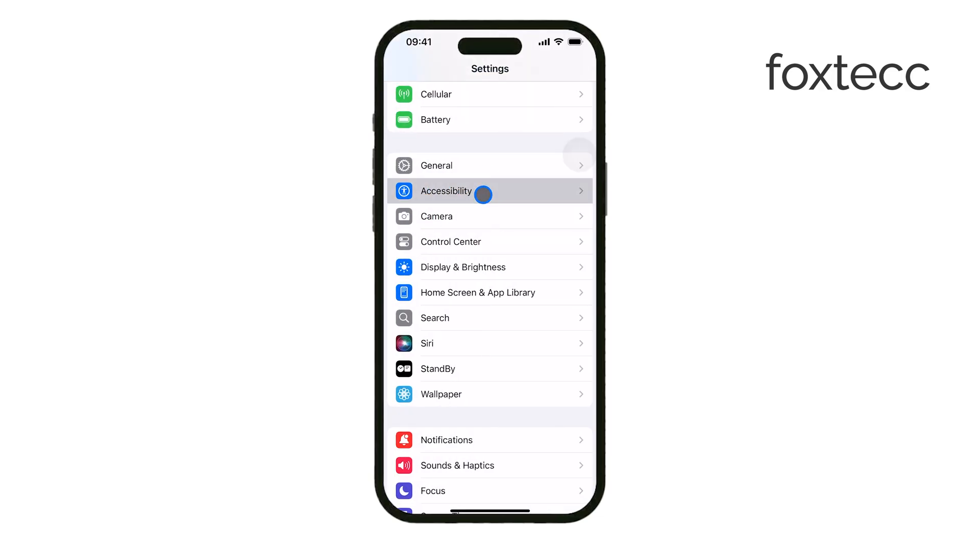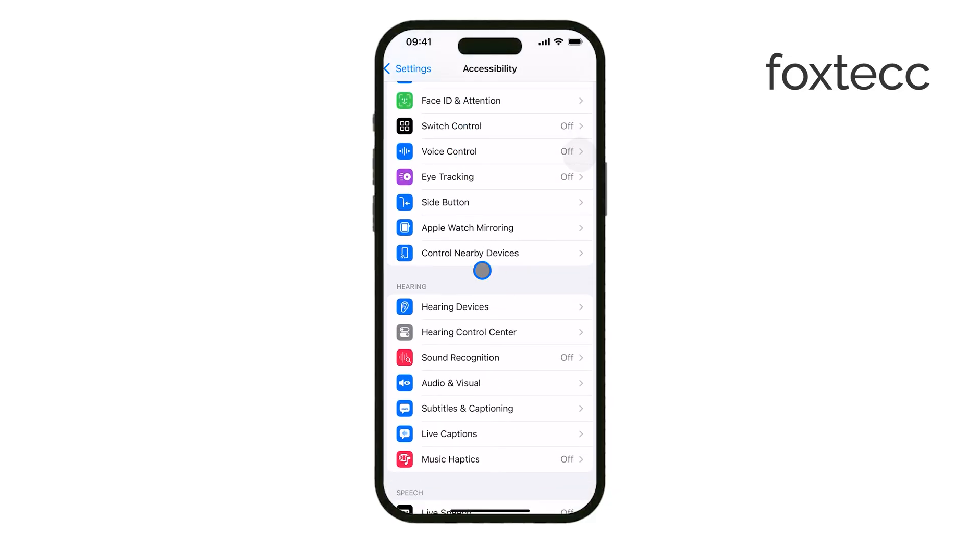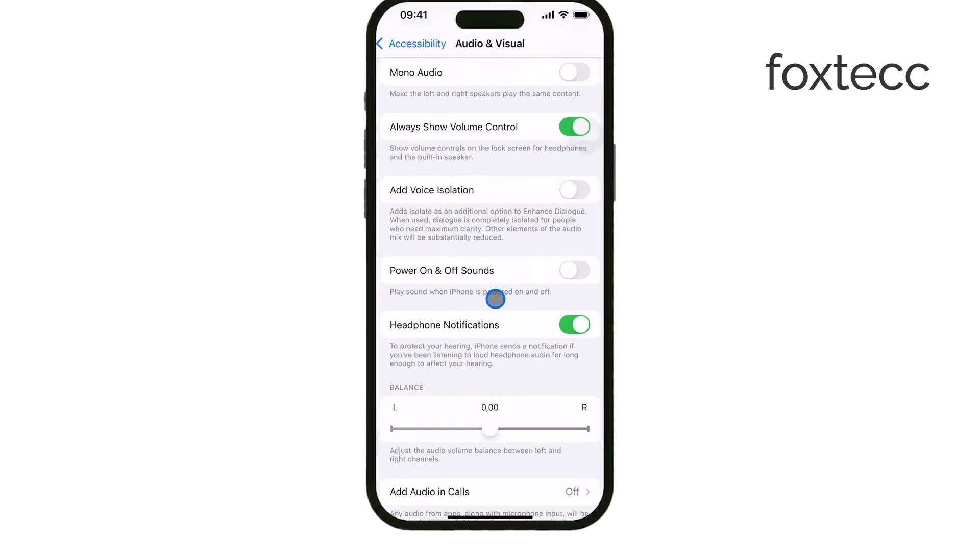To do this, go to Settings, Accessibility, Audio-Visual, and then find the Balance slider. Move it all the way to the right, setting the value to 1.00.